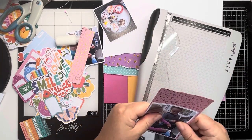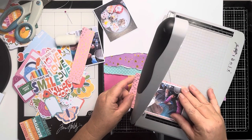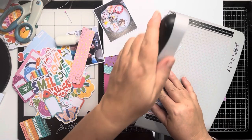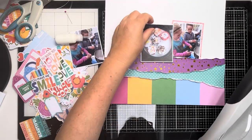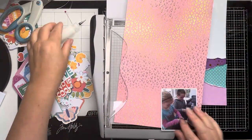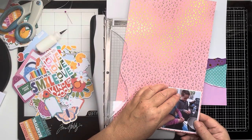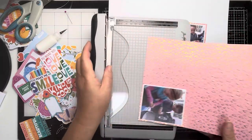So I just grabbed this scrap of foiled heart paper that I'd used on a previous layout and just trimming that down to size. I'm going to mat the two photos of the children in that heart paper. Just gluing it down to the paper and then I should trim it off, and then we can get on with embellishing the layout.